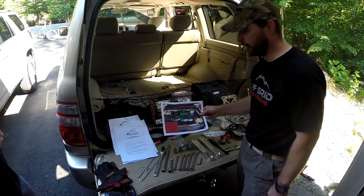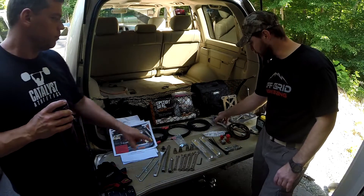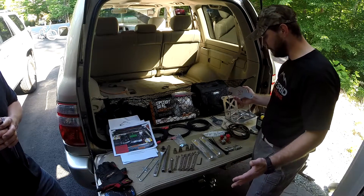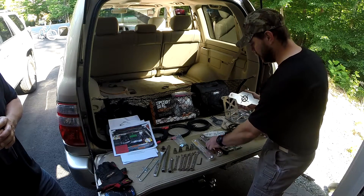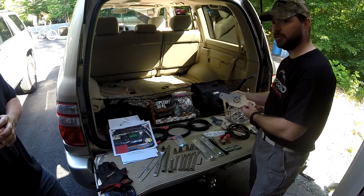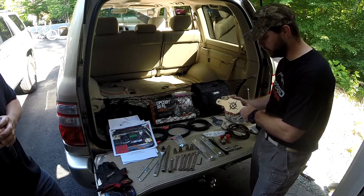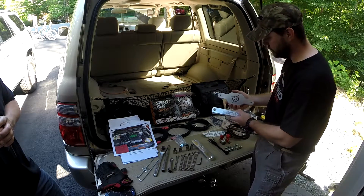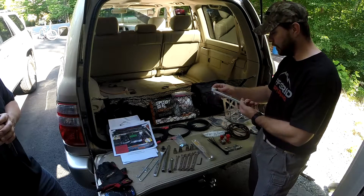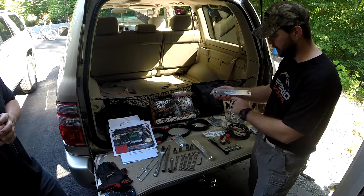Matt Carter from Off-Grid — we had talked to him about the kit, and he noticed we had the older battery tie downs. This is one of the first kits for the fifth gen 4Runner, so he sent us these new ones. And these are really, really nice.